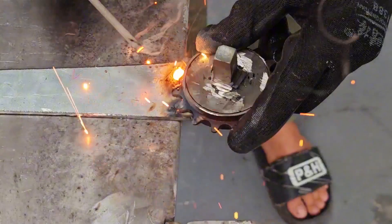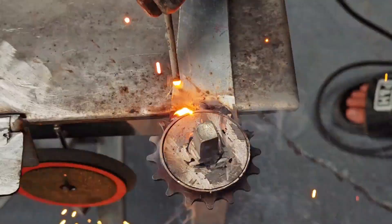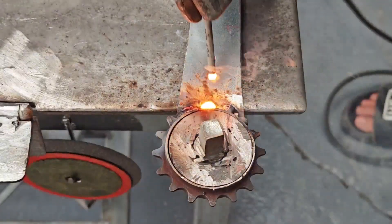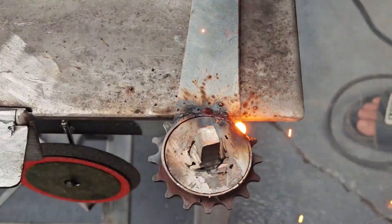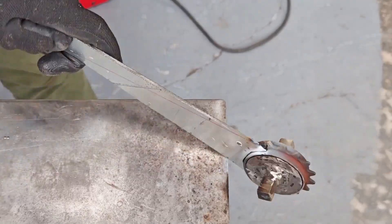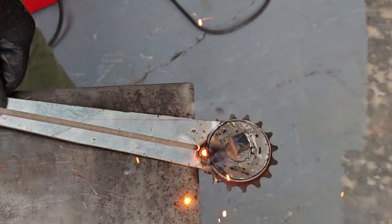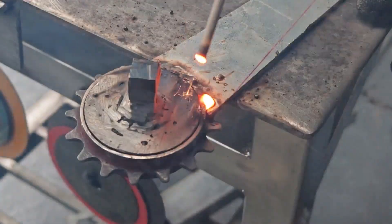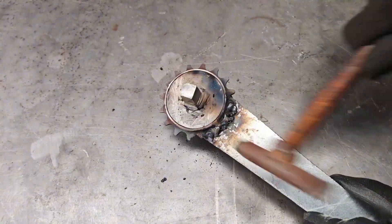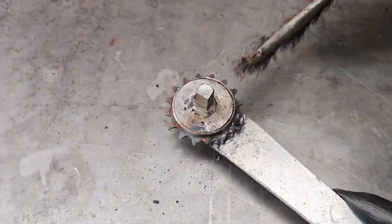The welding machine lit up. Sparks flying like fireworks on a holiday, the music intense. The welds are reminiscent of the scene where Tony Stark builds his first suit in the cave. The welds glowed brightly, marking the moment the wheel officially leveled up. It still looked a bit rough, but it had character. This is a limited edition homemade wrench — unique, not sold in stores. Whether it works or not, you'll only know by testing.